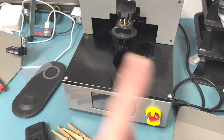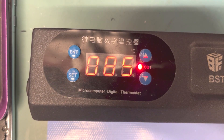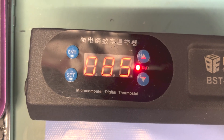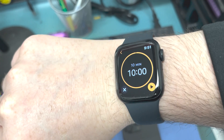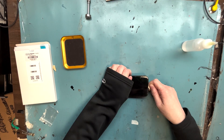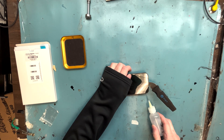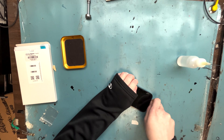We aren't going to use the Apple OEM screen remover — we're going to do it the old-fashioned way with a heating pad. I'll link below which heating pad I use. You want it at 85 degrees Celsius and heat it up for about 10 minutes. It's going to be too hot to touch, which is just hot enough.